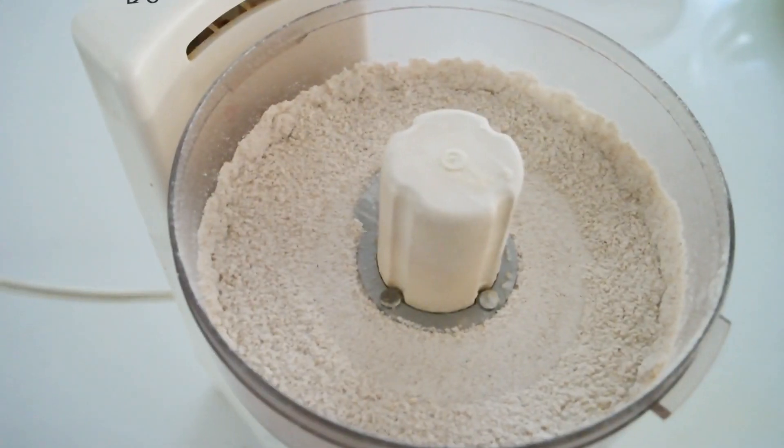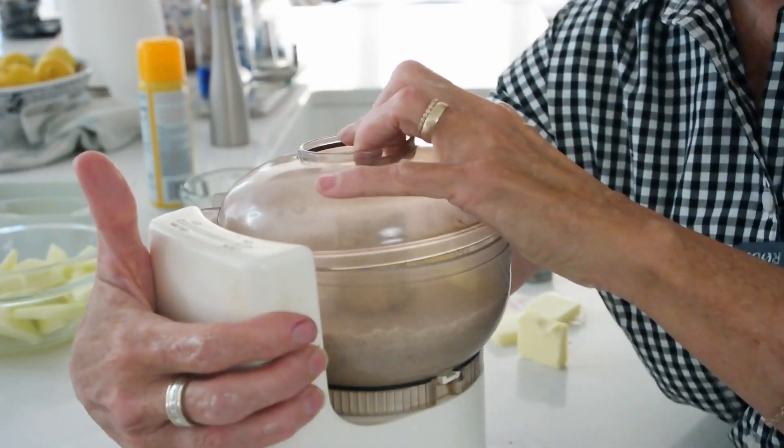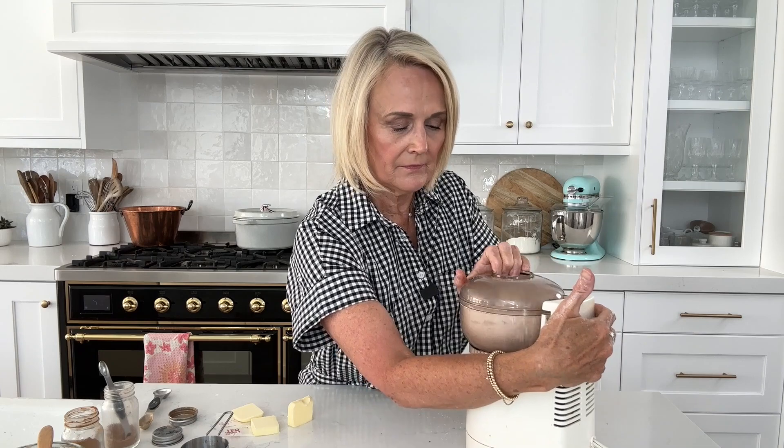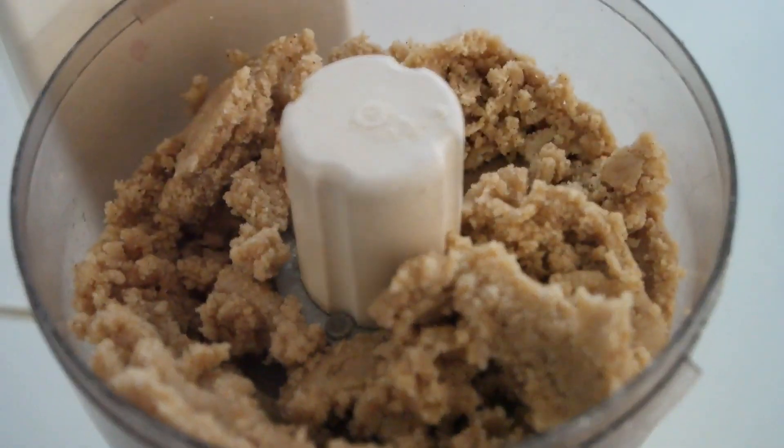We're going to pulse all of that together to get it mixed. Then we'll add in the butter — I'm using a quarter cup of cold butter. You want cold butter; if you use warm butter you're going to end up with soup. Make sure your butter is cold and put it in a tablespoon at a time, pulsing until each tablespoon is incorporated. Then pulse it until it all starts to come together and kind of resembles clumps of wet sand.